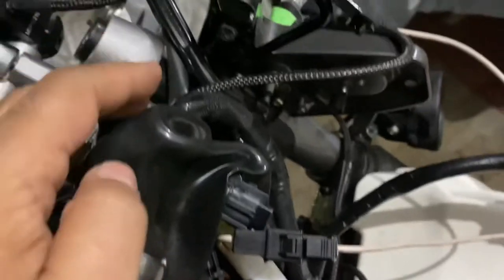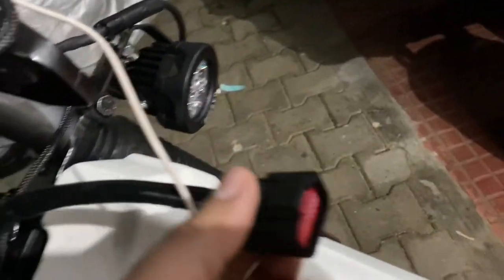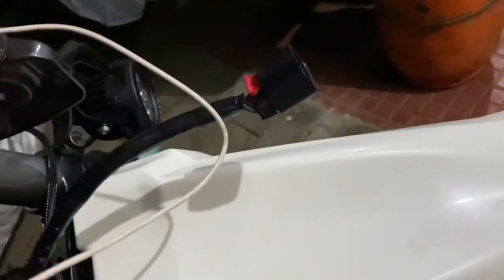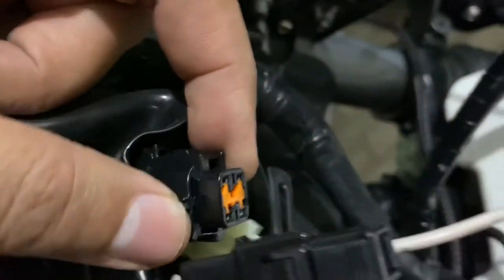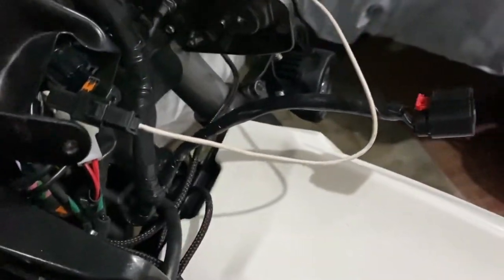To access this socket I have to remove the headlight and the meter for easy access. This is the main connector and this is the headlight connector. To remove the headlight, you have to open four screws — one, two, three, and four — and just pull it. The headlight comes out easily, no need to juggle.